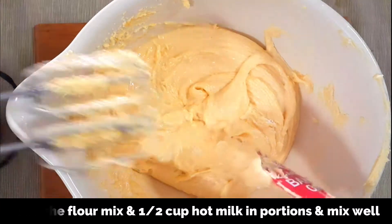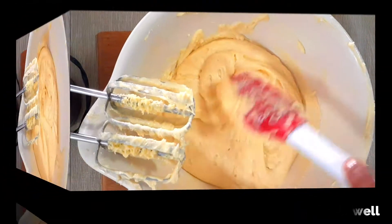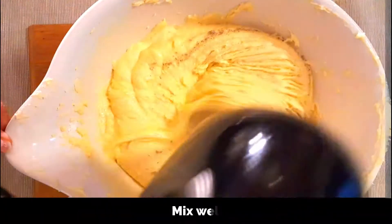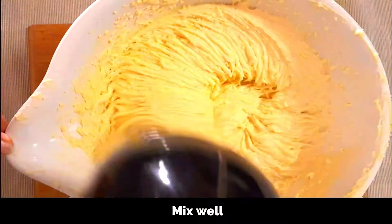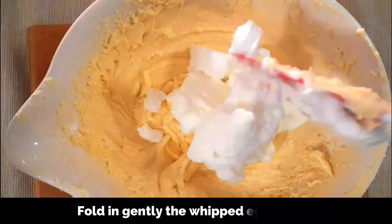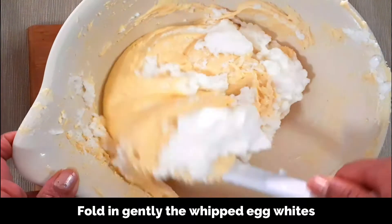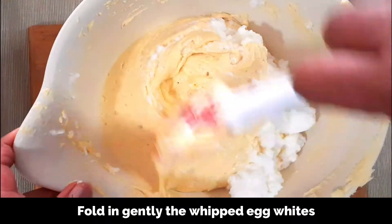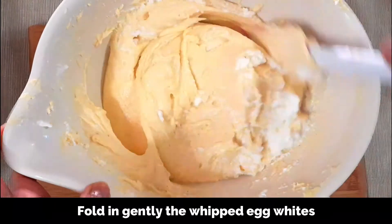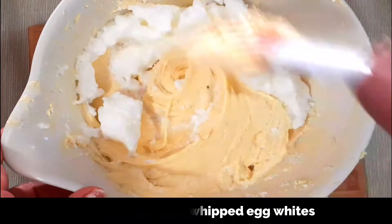This is our batter after adding the flour and milk — it's very light and creamy. Also adding in cardamom powder, quarter to half teaspoon; this is optional but it gives a nice flavor to the cake, so just mix it very lightly. Now let's move on to the final stage of adding the egg whites. Carefully add the egg whites in portions and fold in gently with a spatula or a whisk. Do not over mix — it spoils the texture of the cake when baked. Just make sure all the egg whites are well blended; add in portions and fold in very gently.